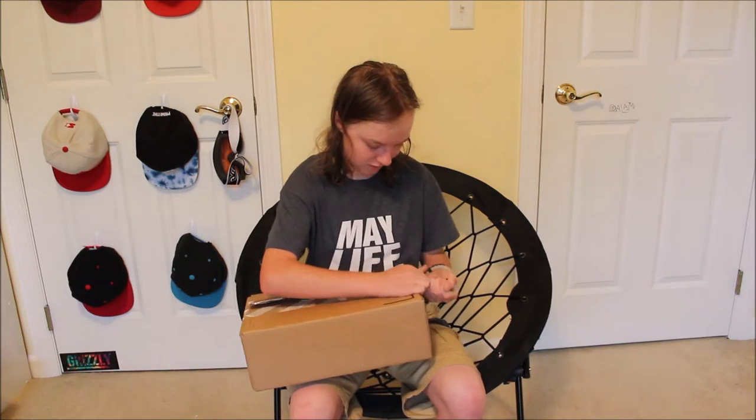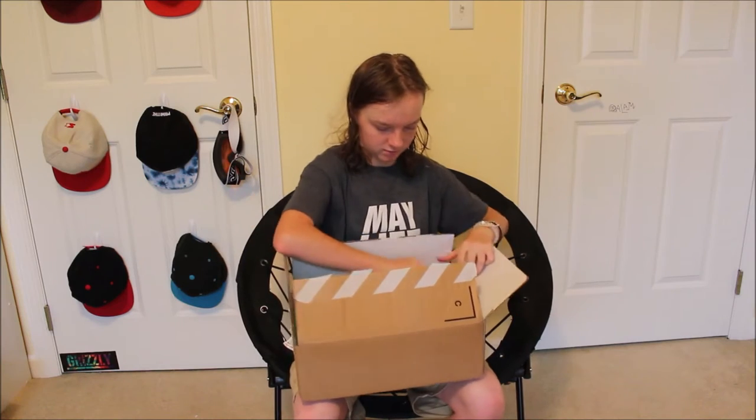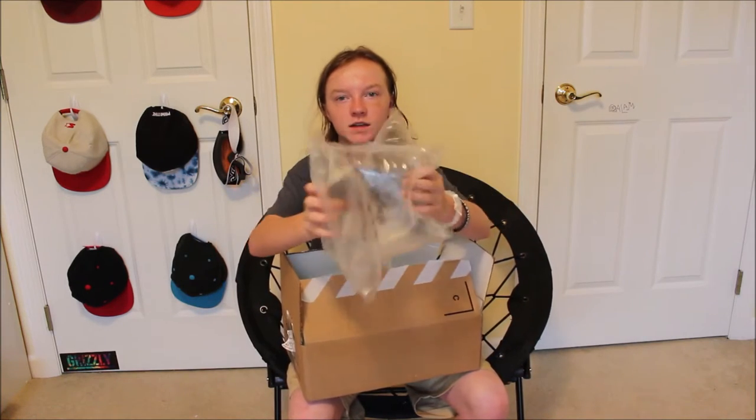I'm gonna wear these to school for a few months and then skate them afterwards. Trust me, there will be a review on these shoes after I'm done skating them. Here's some Air Sacs.